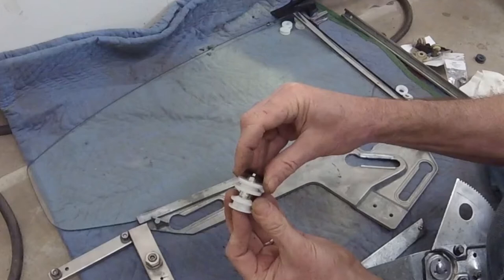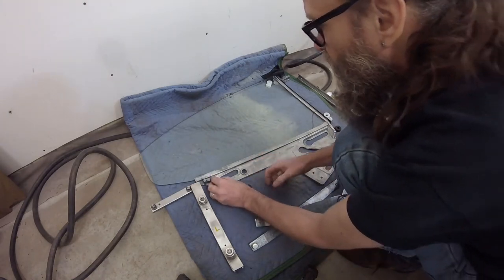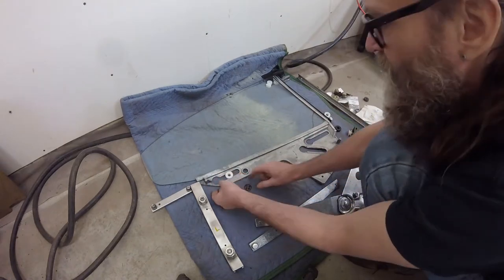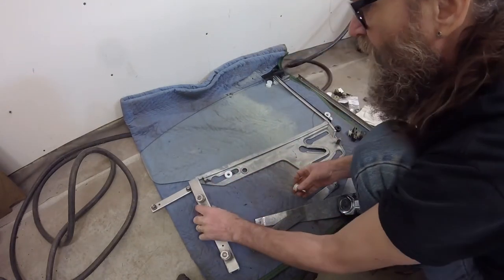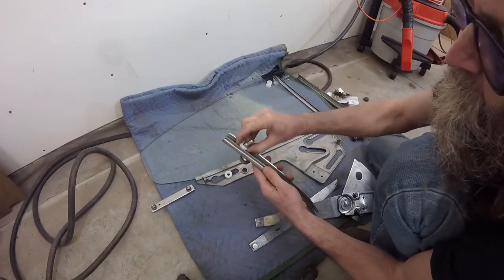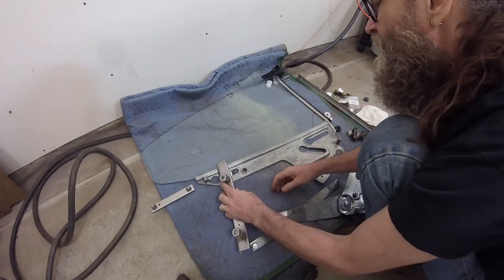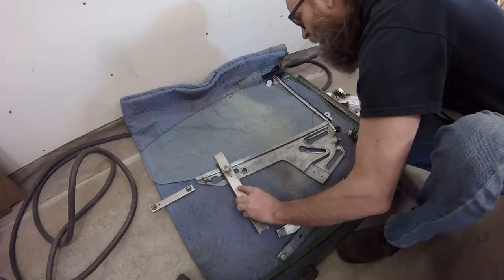Otherwise, locking that clip in place can be difficult. This wheel slides into that slot — it's kind of a snug fit. Of course, that clip will be on the back side. This wheel slides in here, and you can't get them mixed up because this one fits in the track and that one doesn't fit in this track. Then that shaft sits down in there. So that takes care of that track.